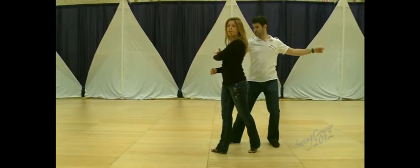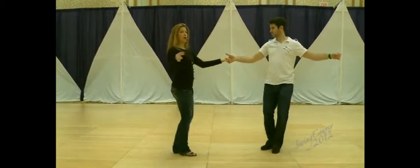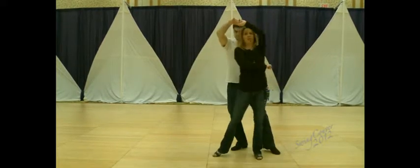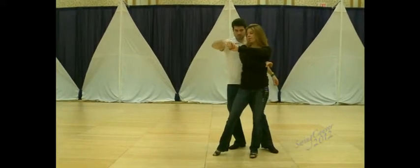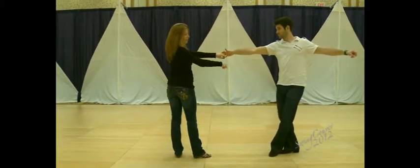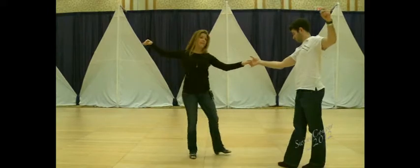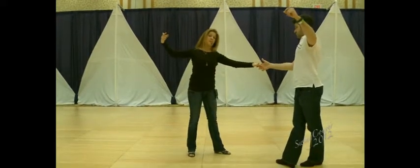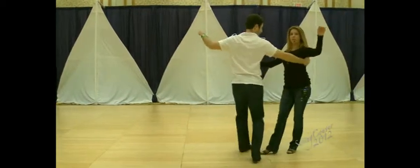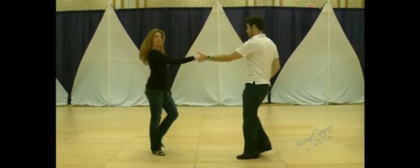From here, we went into a reverse whip. But instead of just doing a basic anchor, we took that anchor into more of a rock and go, sending me straight forward into it. From here, that wrap — he sends me out on four. We're finding the connection through the five. Leader stepping underneath yourself. He's going to redirect me and six. Similar position to your basic two, he's going to release me into the reverse whip, which you all did fantastically.